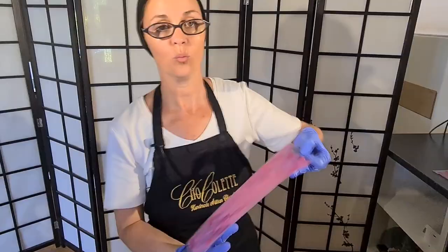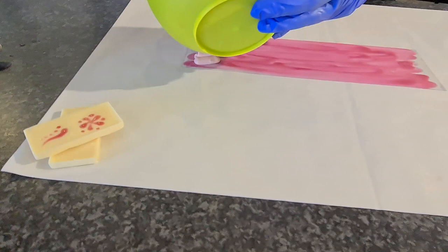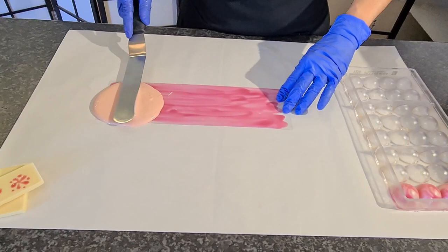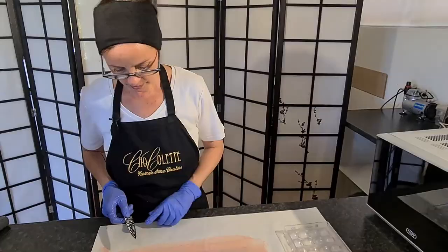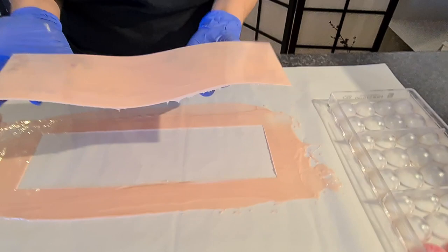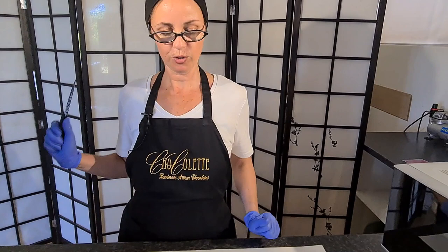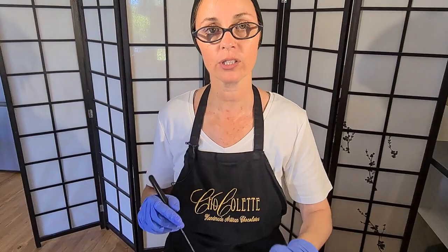Once the cocoa butter on your transfer sheet has set and dried, then we can get busy making our decorations. Pour some chocolate and using your offset spatula spread it. I'm going to just find the edge and lift it up. I'm going to wait for it to set a little bit more and then cut some shapes, pop it into the fridge and hopefully we've got some beautiful decorations to put on top of desserts. I'm just going to use a sharp instrument — make sure your knife has a nice point but use the back of it. You don't want to cut your transfer sheet. Just make patterns in it.